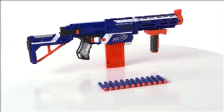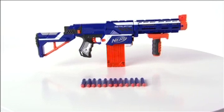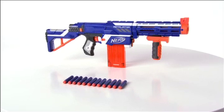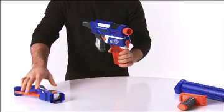The Nerf N-Strike Elite Retaliator Blaster from Hasbro. Kids can now adapt their Nerf Blaster to meet almost any challenge with the customizable Elite Retaliator — four blasters in one. The blaster features a 12-dart quick reload clip that is compatible with any clip system blaster.